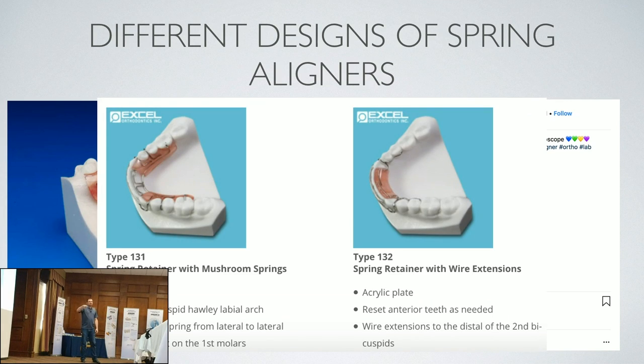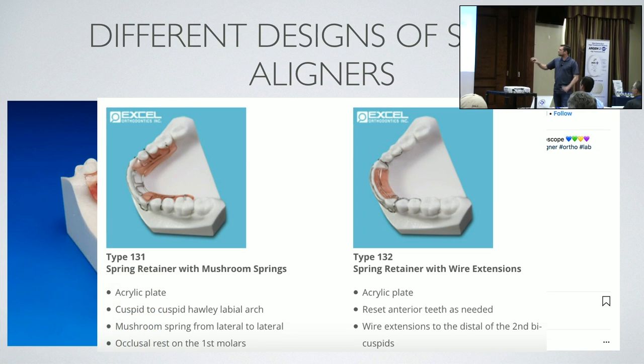This is Excel Orthodontic Lab. Lance Dwaddle, the owner, is actually the treasurer of the new association we formed. He's got some unusual designs — pure wire with little tiny ones that have just wires going back, very minimal.